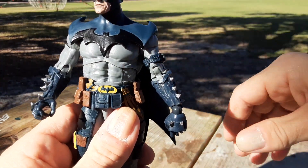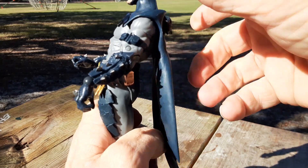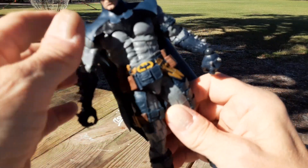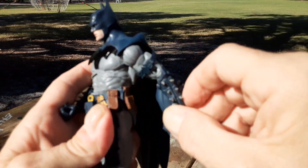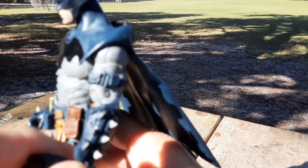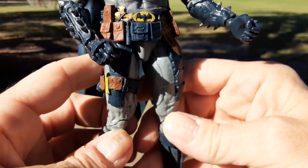I like the abdomen twist here — that's nice. The ab crunch works fairly well. The arms of course can go 360 but the cape is hindering the movement there. I don't know what all the little pouches are for on the bicep, but they look kind of cool in a tactical kind of way.